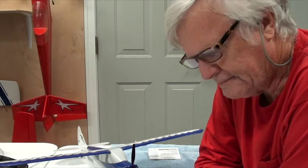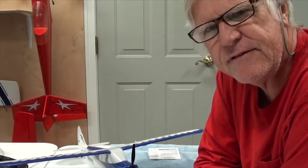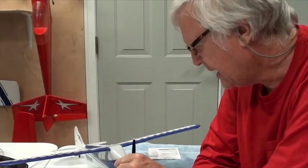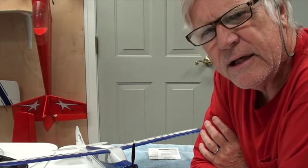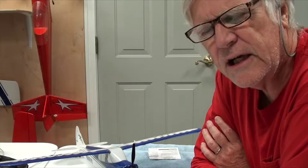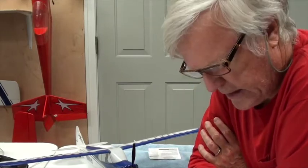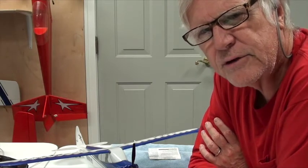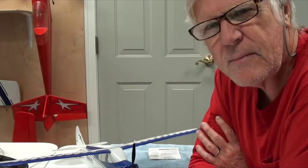Hey and welcome back. This particular video is going to be about the SAFE technology that is built into the Sport Cub S. I have another airplane that has SAFE mode in it, and it's identical to the SAFE mode in this from Horizon Hobby. Horizon is the only one with a trademark called SAFE mode or SAFE technology — it is a trademark.